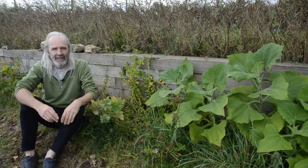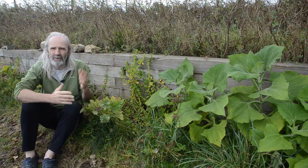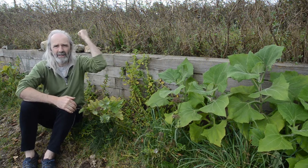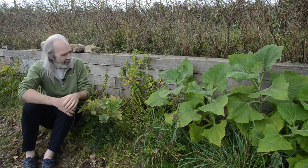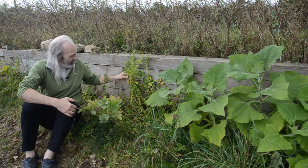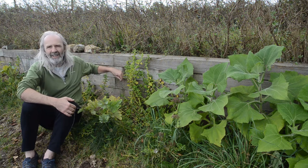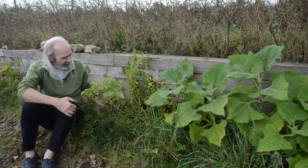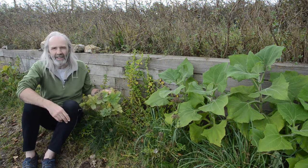Before we get to the bottom garden, here's a bed we made in the spring. We were looking for somewhere with a bit of shelter because it's quite a windy site, particularly up top. We noticed this spot provides some shelter from the west wind, so we thought it would be a good place for growing squashes. We've also put in yakons, Jerusalem artichokes, more New Zealand spinach — which grew quite leggy — and some leeks, though the leeks here are pretty pitiful compared to the others on site.